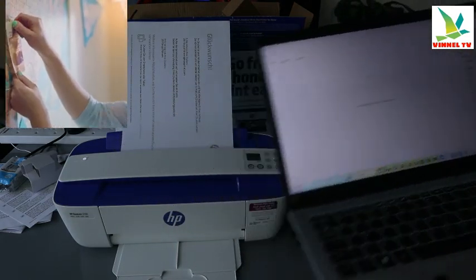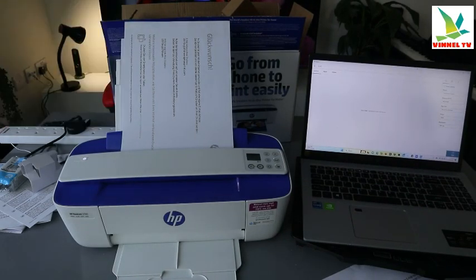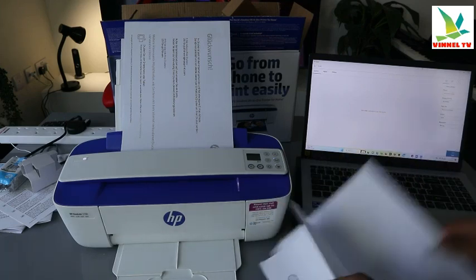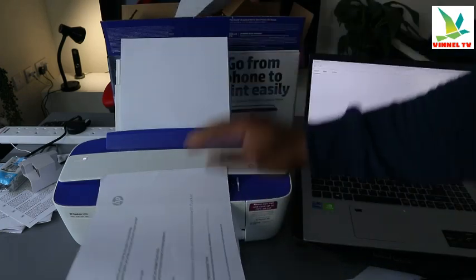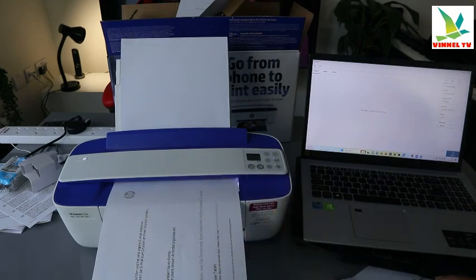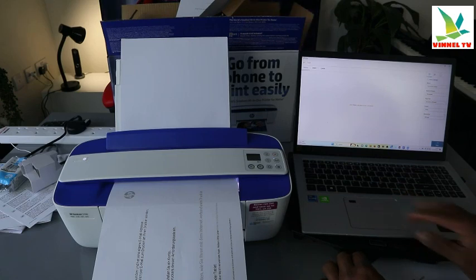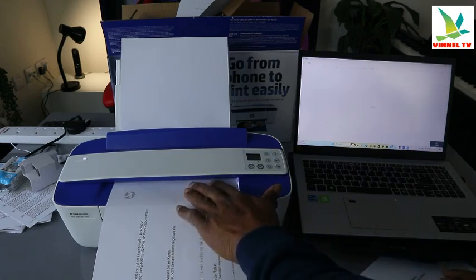Select add, then stick the second document you want to scan on the scanner. Remove the first one and place the second one. Then select scan on the computer again, and make sure you are feeding the document through.